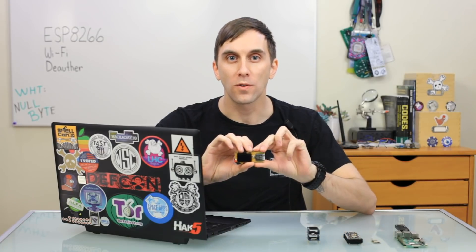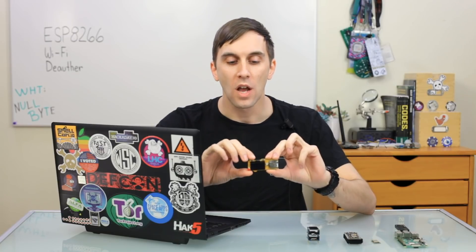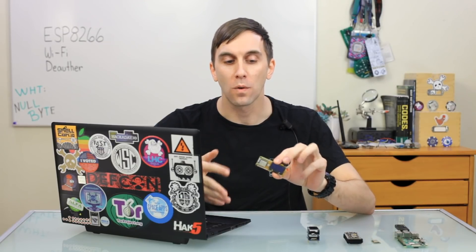Once you plug this into your computer, you're able to customize the code to do all sorts of things. But just on the official board, which only costs $12, you can scroll through all the various attacks, select which one you want, and even select it so that every single Wi-Fi device in the area becomes disabled and can't connect back to its base station. Obviously, this is pretty powerful, so you need to be careful where you use this, because otherwise you can cause a whole lot of very noticeable chaos, and this can get you in a lot of trouble.